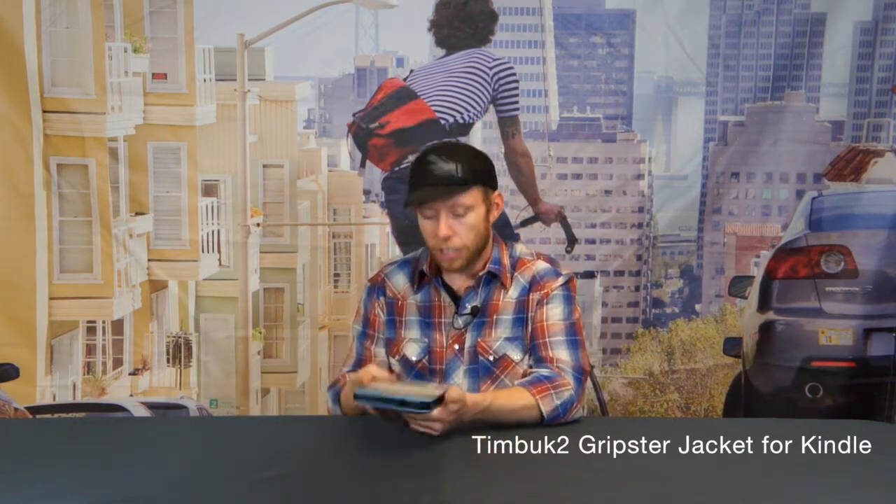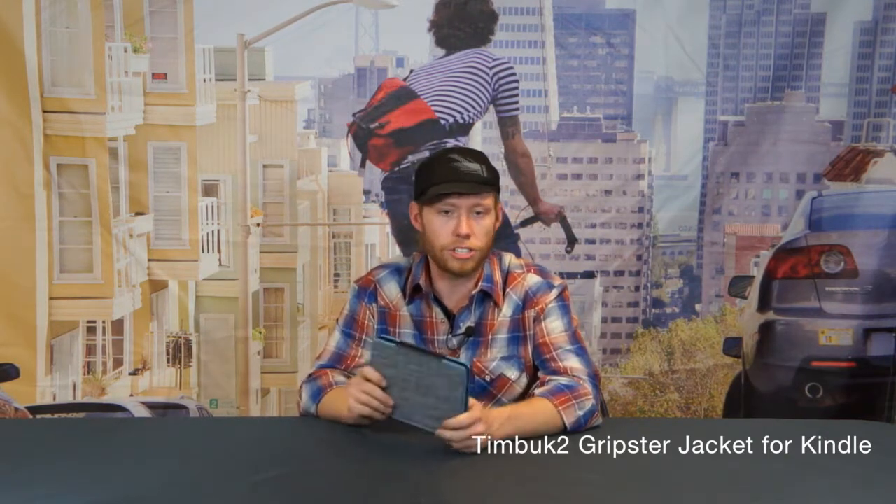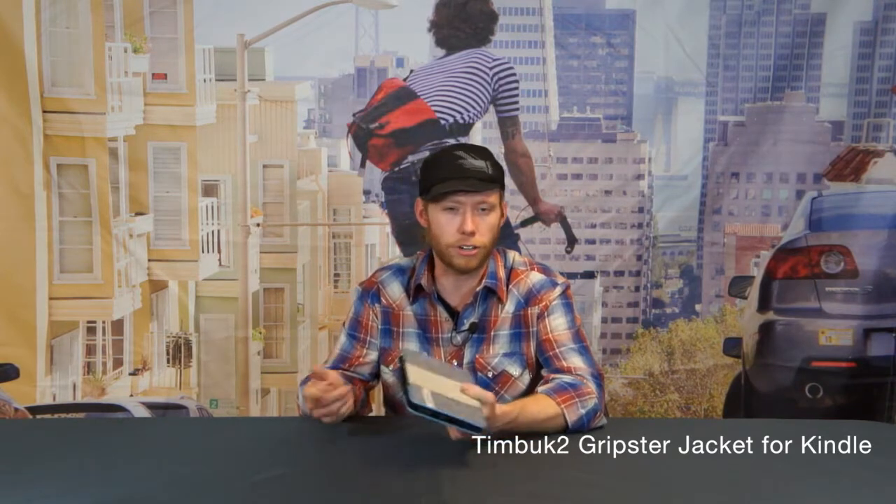Whenever you're done using the device you can just close it and take it with you — you're ready to go. Of course this is great for watching movies or even doing video conferencing.